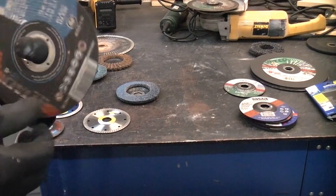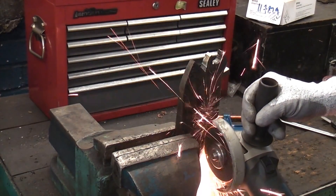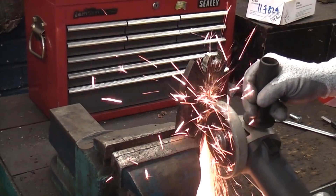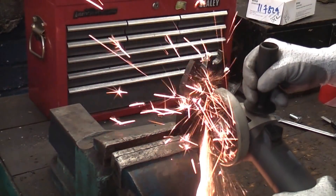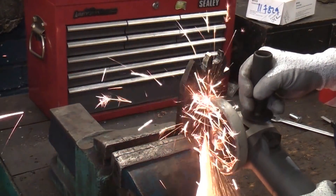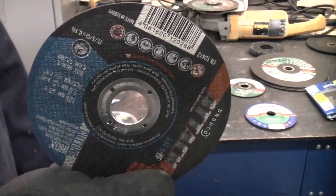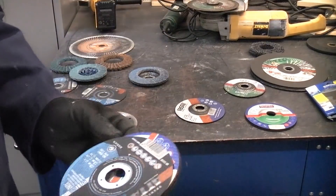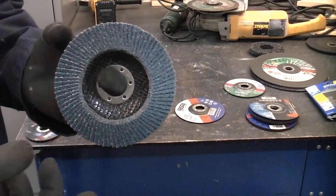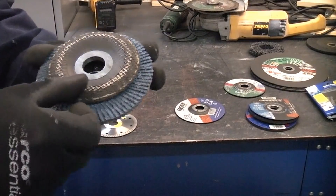An important thing when you're using a disc is to keep it moving. You don't want to hold it in one place too long on the material as that can actually cause a heat build-up. As you can see in this example I'm actually moving the angle grinder forwards and backwards to cut my way through this old fork of a forklift truck. This is a very tough piece of steel and the angle grinder is cutting it absolutely no problem at all. There's not much that an angle grinder won't cut through — you can even use them to cut through hardened steel.